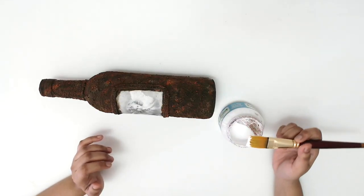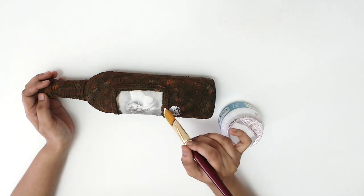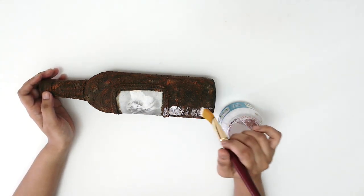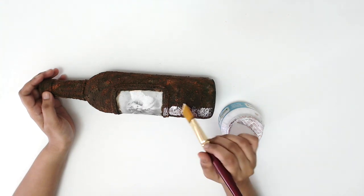When all the rust pastes were dried, I applied matte-finish decoupage glue. And that's how I got the rusty look on the bottle.